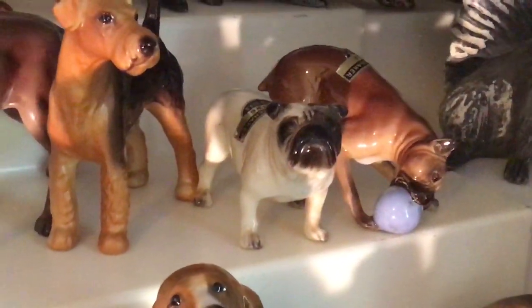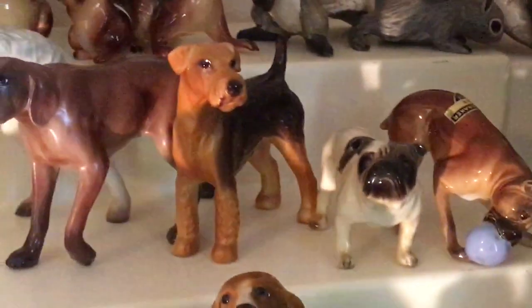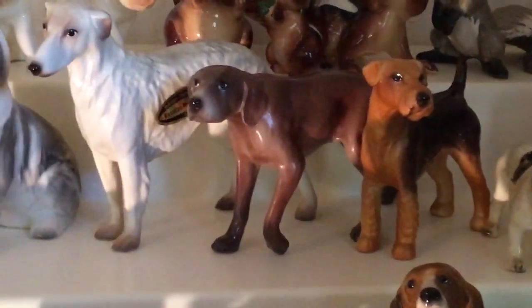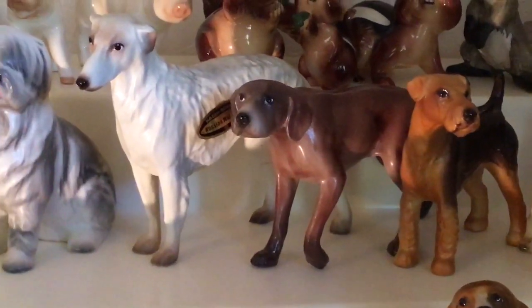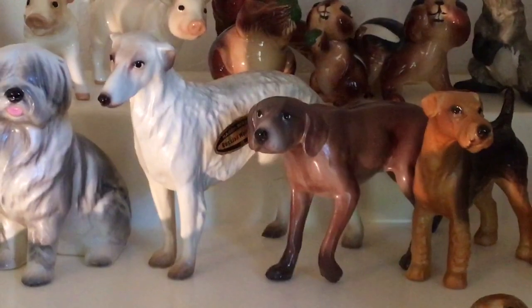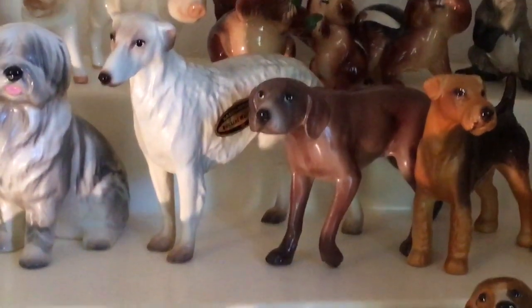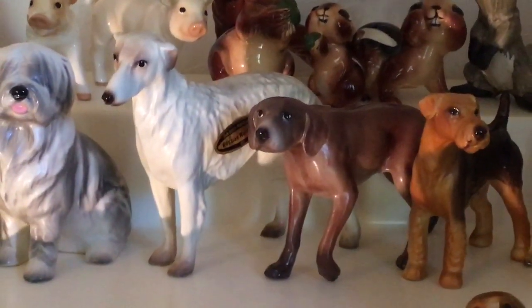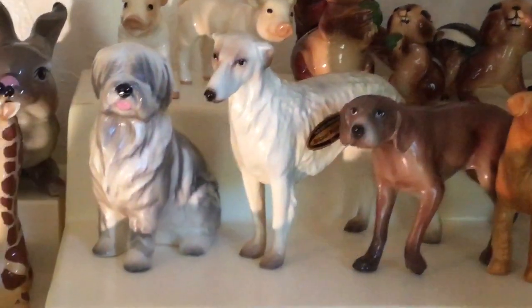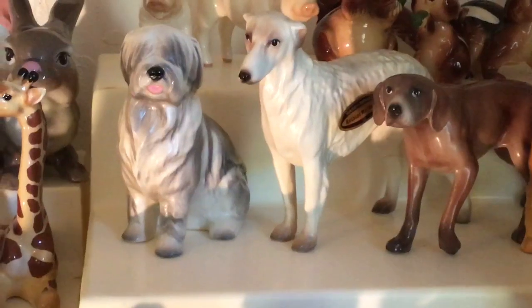Probably can't see it in the video, but very cute expression. And then we have an Airedale and a German Pointer. You can just barely see the sticker on there — this is the Russian Wolfhound. They released this mold in a bunch of different colors, so having the sticker is very nice. That's the round football sticker, a little later than the old name stickers that we saw last week with the 1950s.